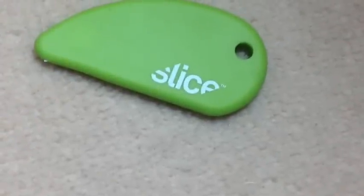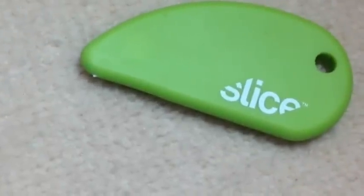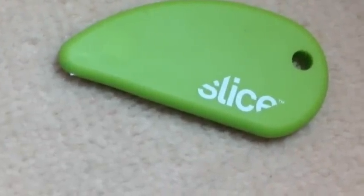This is Tech Price and today I've got a review of the Slice. The Slice is a little cutter to open letters and packets and stuff.